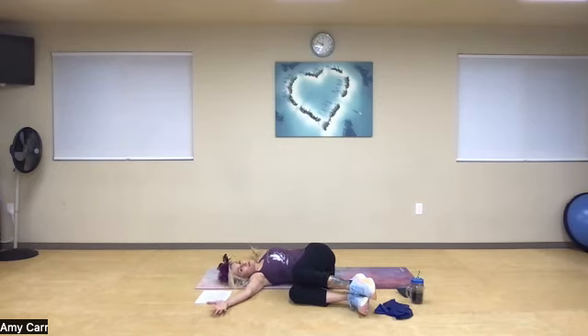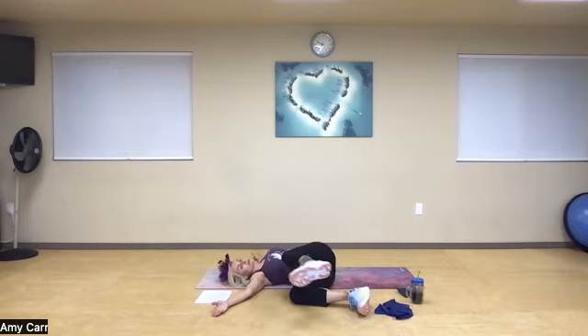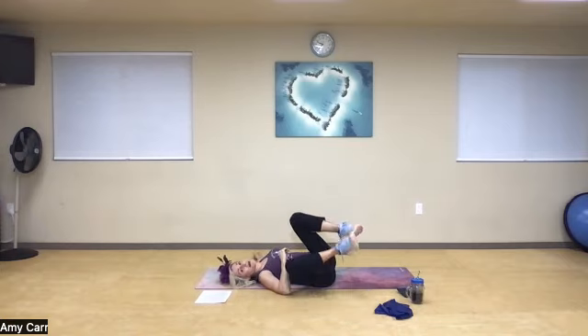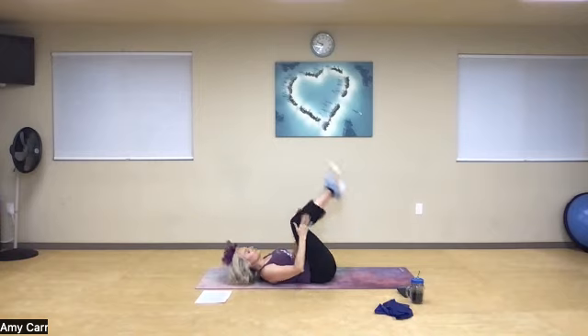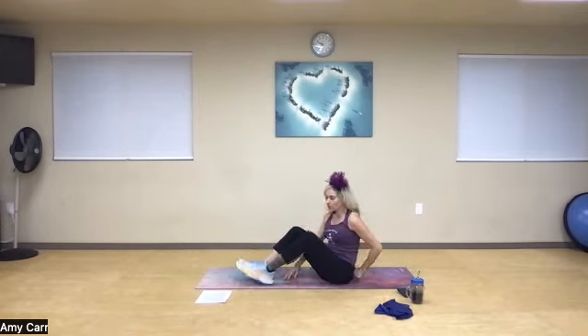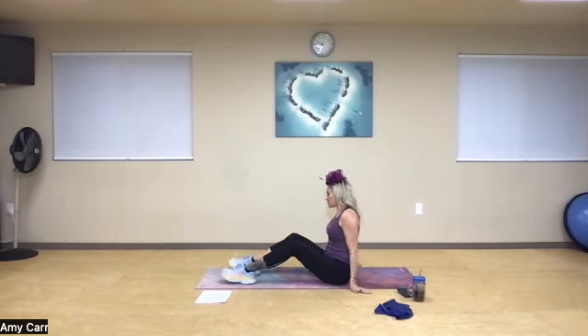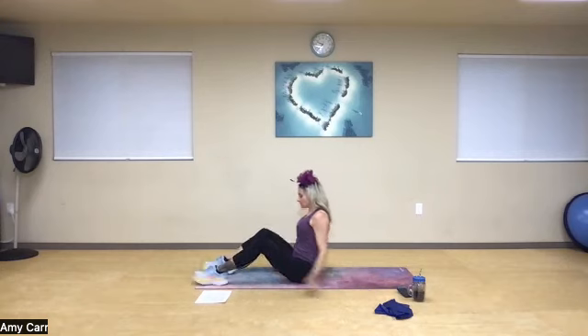We're just going to rotate to the other side — tabletop. I'm trying to open up and reach through my fingertips. Optional: lengthen my top leg, roll my ankle, rewind it, and then hug that knee in. Nice deep breath — feel that space in my hip, my shoulder, and come back to the middle. Anytime you need a drink, take it. I have my greens today that I'm drinking, trying to do that every morning — hydrating the body, that's key.